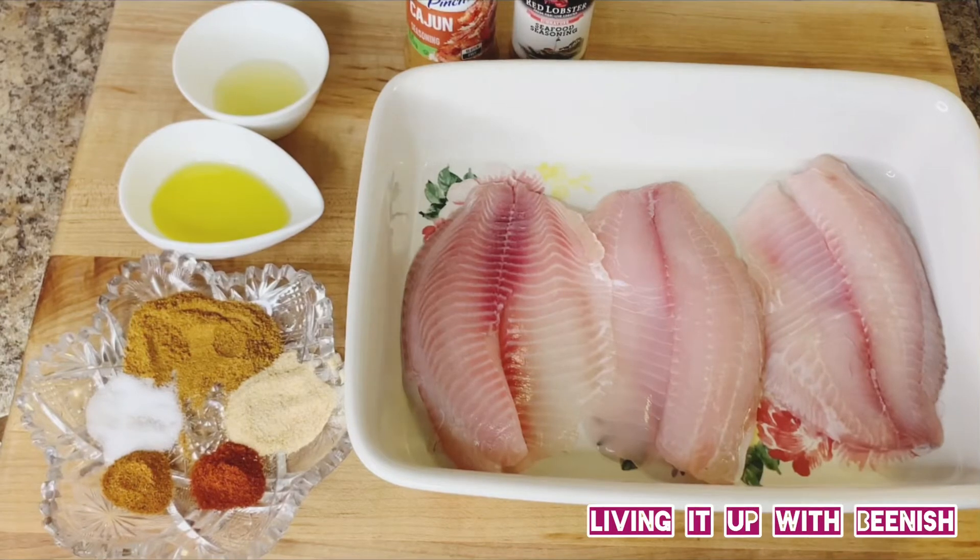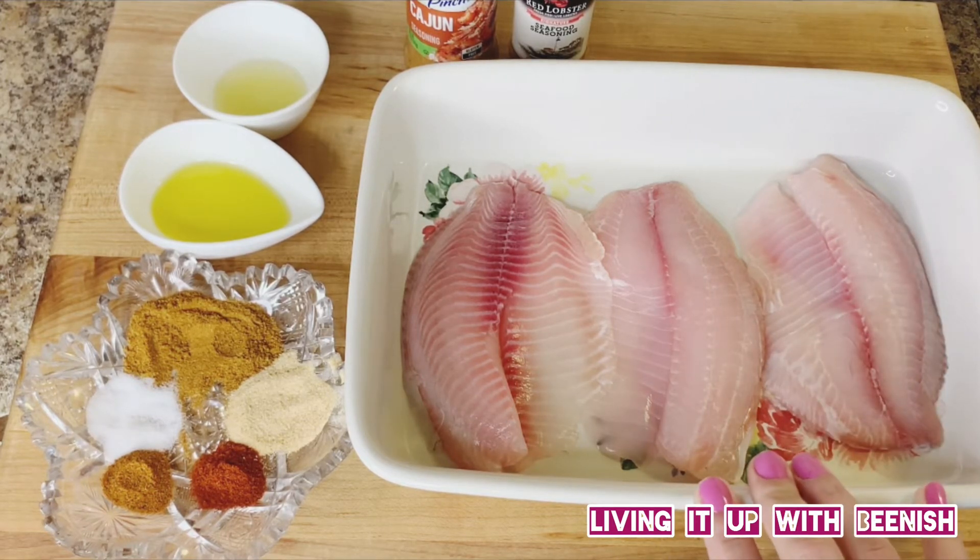Step number two, we have to do the fish taco marinade. You can use any fish. I will use tilapia — 3 fillets. If you use a small fish or small fillet, you can add more.